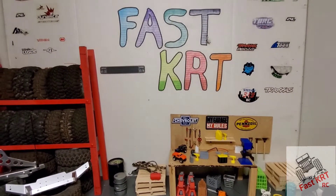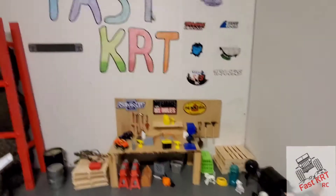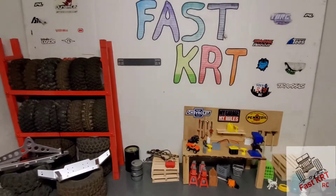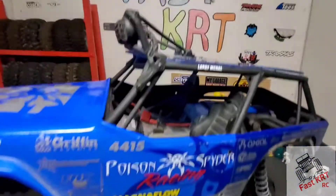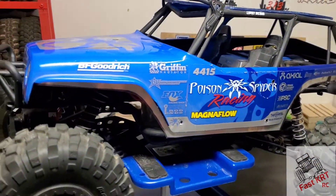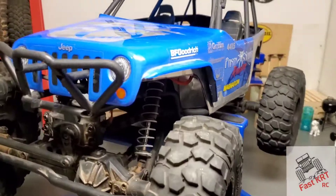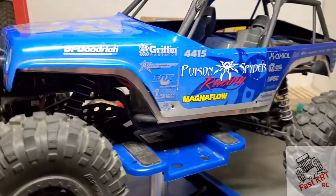Welcome back guys, we're in the garage today — it's been a while. On the bench today we've got an Axial Wraith Poison Spider, which you cannot find anymore.